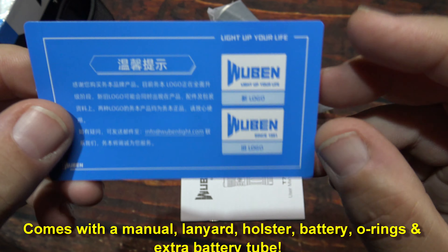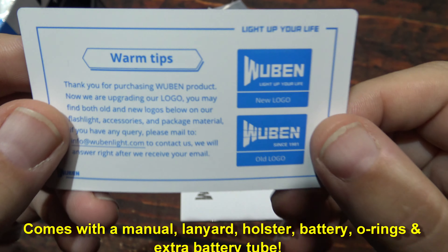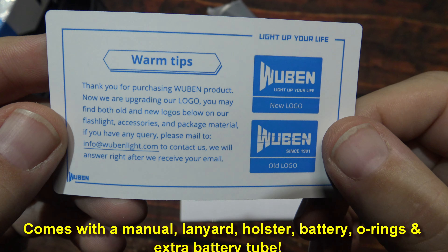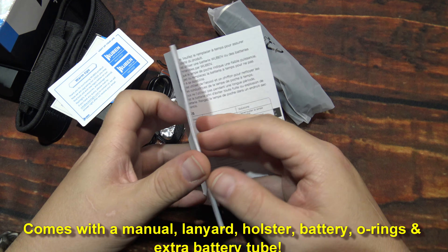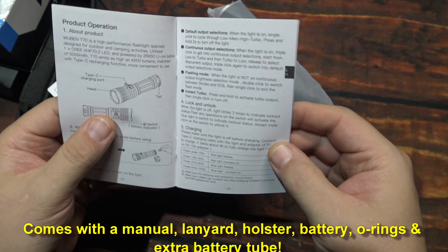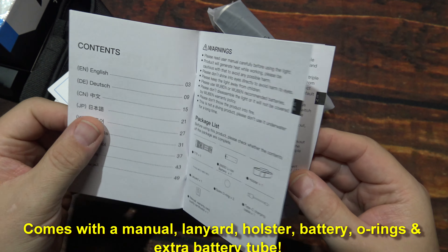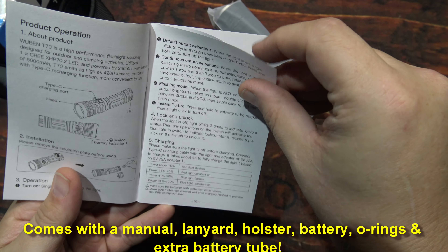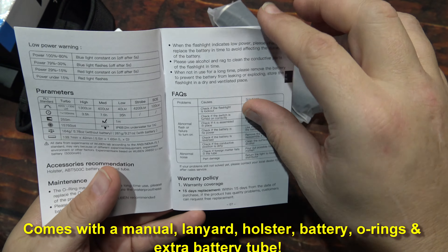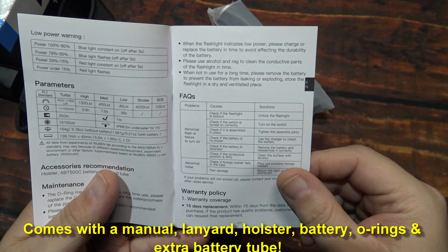We have another card here with some warm-up tips. It's nice to see that they're including that kind of stuff, especially for people that have never had flashlights or are new to the flashlight world. Now this user manual is definitely an improvement — it's more like a little book, with multi-language support, which is nice.